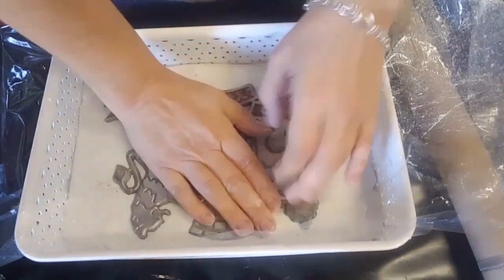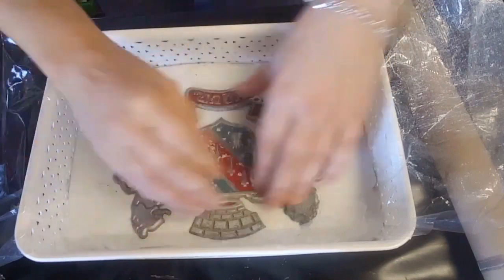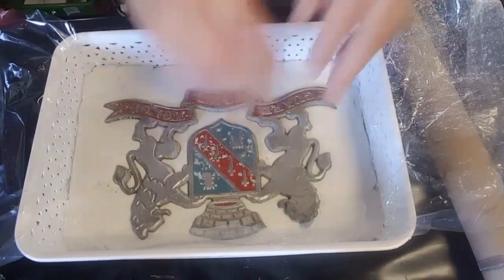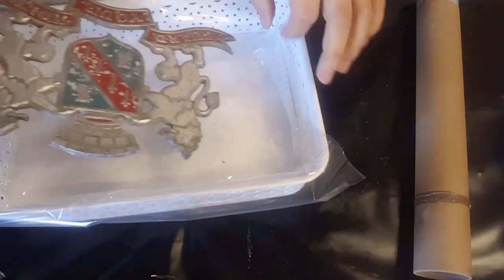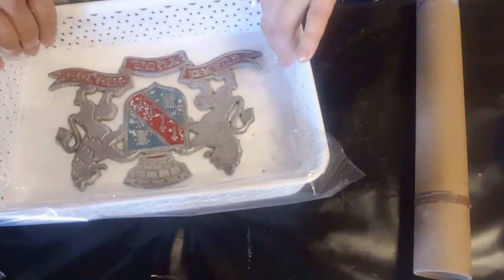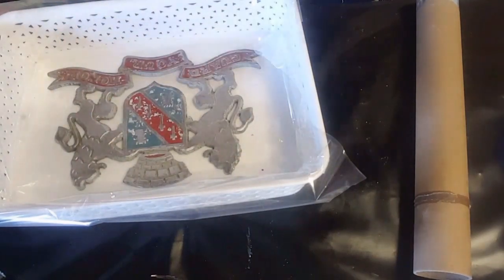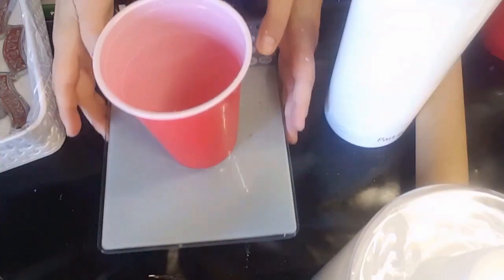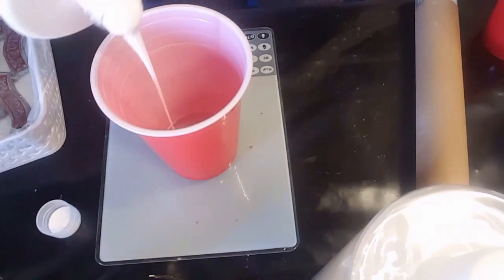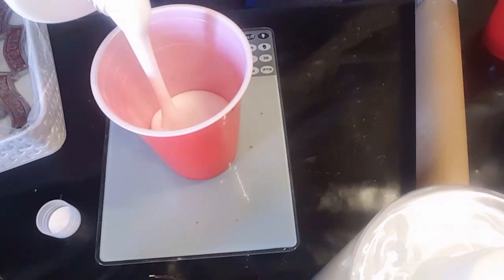I'm just pushing it in — oh gosh, it is not easy to push that thing inside there. Even though I got most of it in, because it wasn't perfectly leveled, the ends of the blank were kind of sticking up a little bit, so it was pointless doing that. I ended up ditching that whole idea.